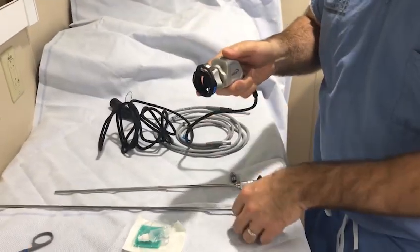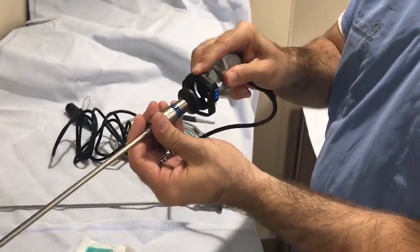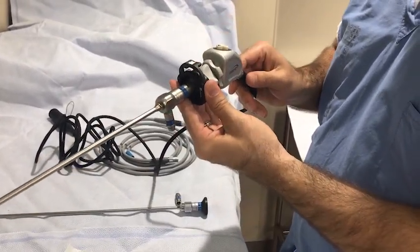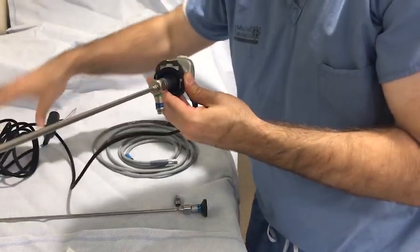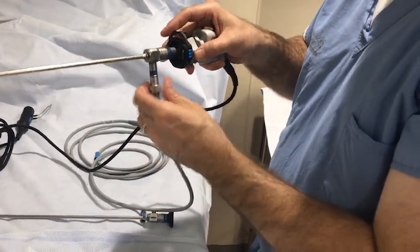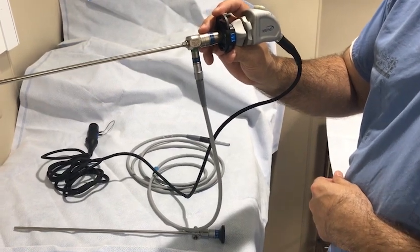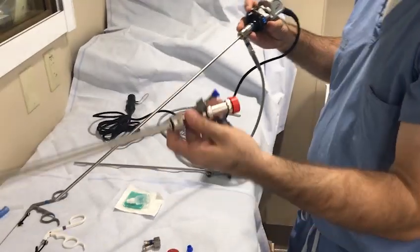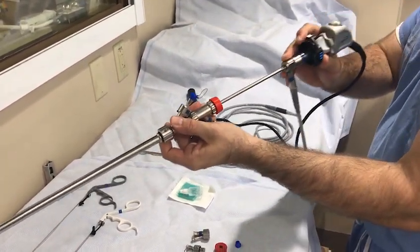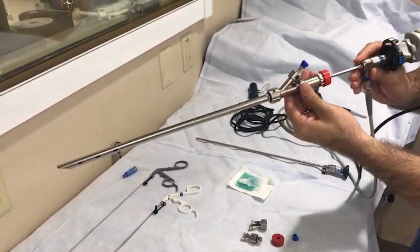Next, attach the camera to the lens on the telescope. Then attach the light source cable to the connector. Insert the telescope through the hole in the silicone cap until approximately 5 cm of the telescope remains protruding from the proximal end of the scope, and the tip of the telescope is safely covered by the barrel of the bronchoscope.